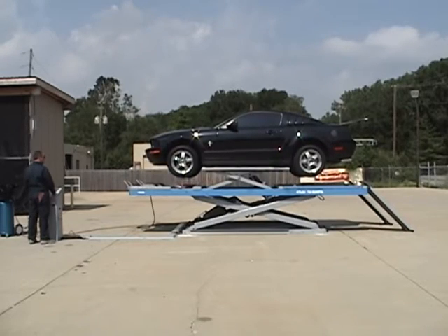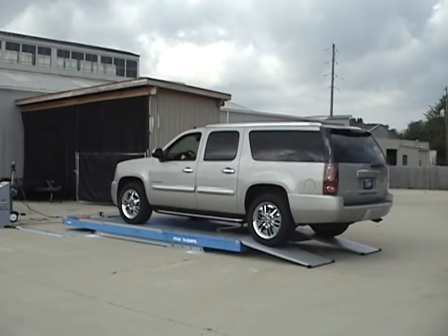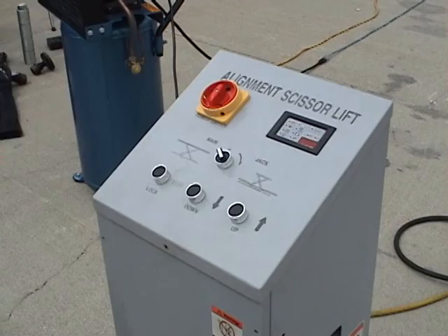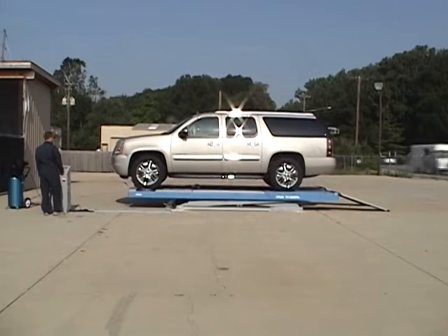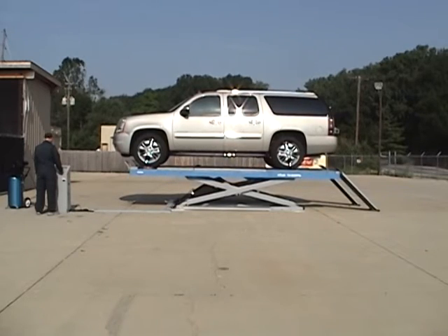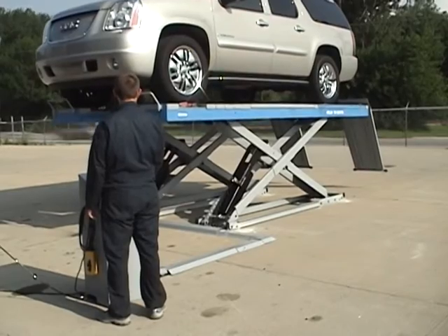The new Atlas 12,000-pound alignment scissor lift has been in production for several years and hundreds of these lifts have been sold throughout the world, except for North America. Our Asian partner developed this lift in a joint venture with one of the most prestigious Italian lift manufacturers. The combination of Italian engineering and design coupled with the low cost of Asian labor has resulted in an alignment lift that is equal to or better than similar big-named lifts costing two and three times as much money.